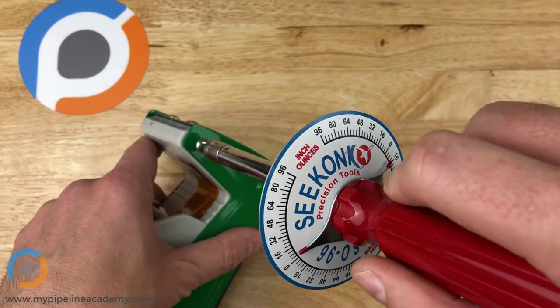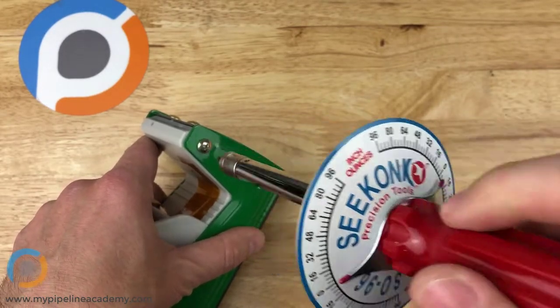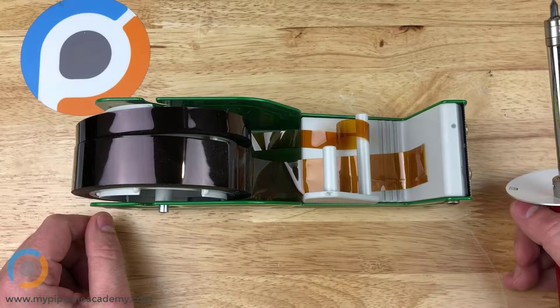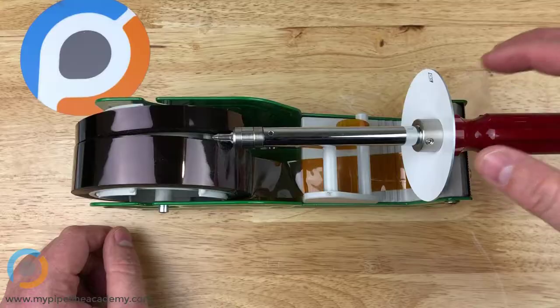The point is, this is a torque wrench and this is how you use it. The type of application for which you might want to use this — one example is installing fasteners, but there are certainly other applications as well. Installing fasteners is just a common one.